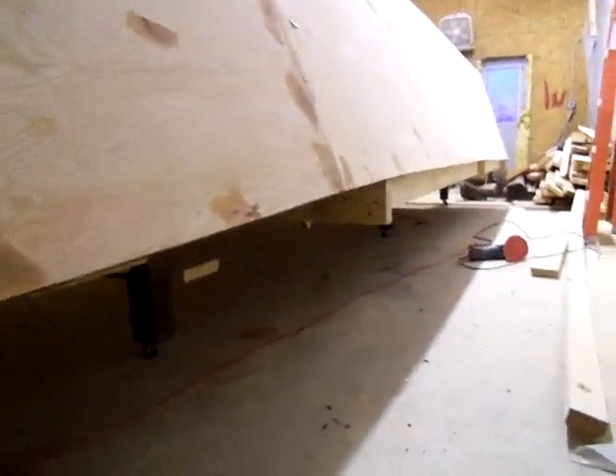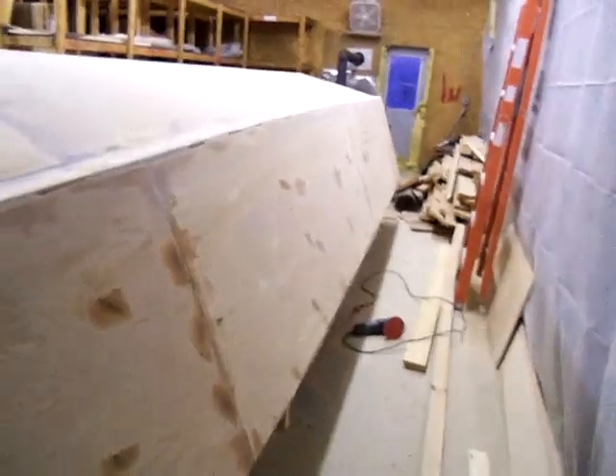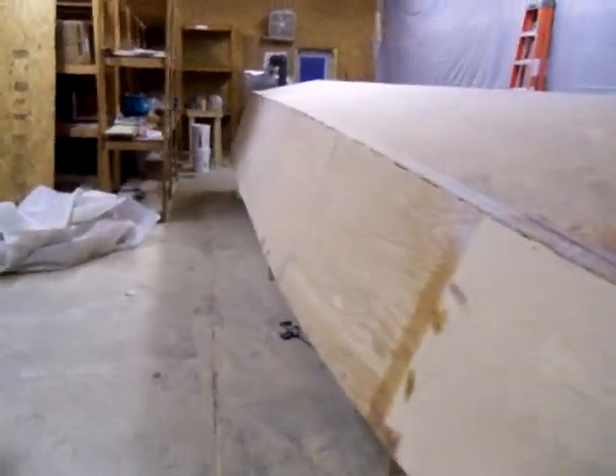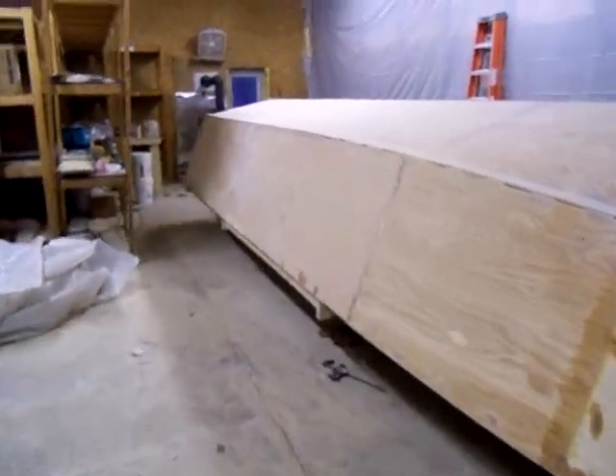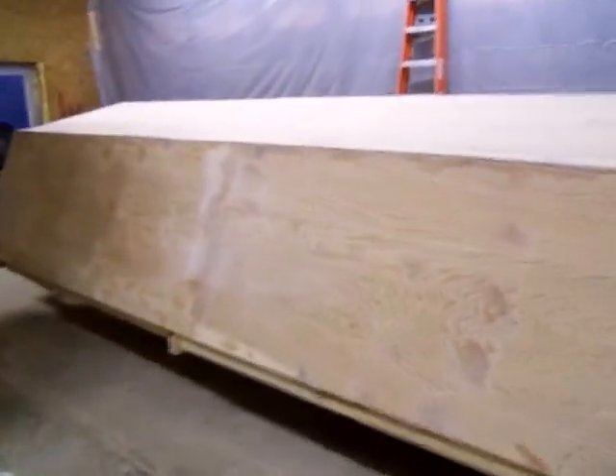You'll notice that the gunnels are about perfectly lined up. They do have stringers to keep them from sagging and moving. I used the 9¼ inch micro lamb stringers on this skiff. It's bigger and longer, and I figured the extra 150 pounds in my interior wouldn't hurt anything.